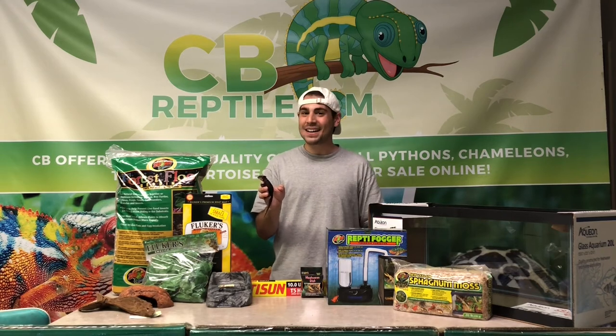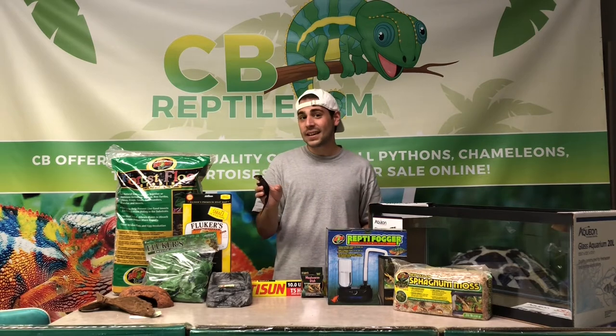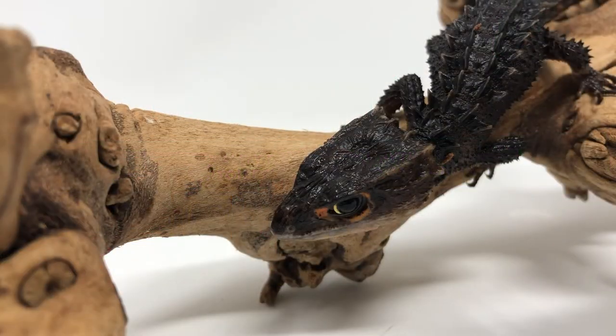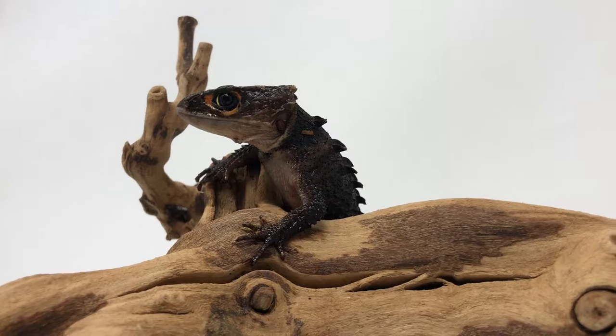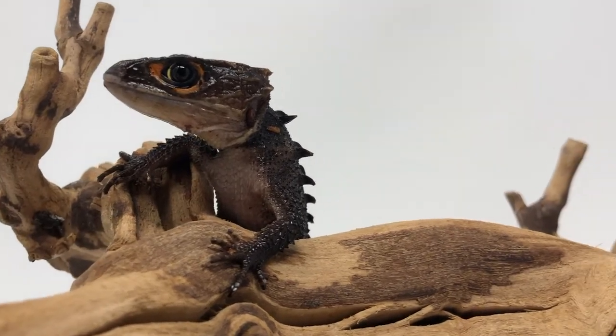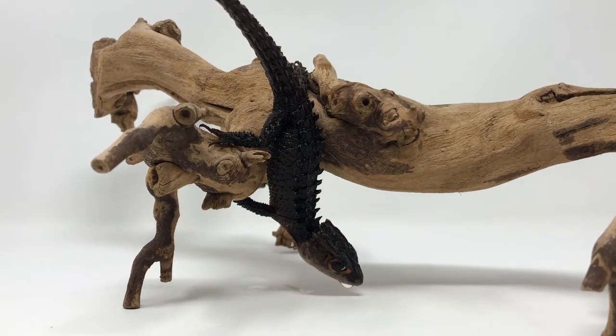Hey guys, Dan Torresman with CBReptile.com, your home for captive-bred reptiles and reptile accessories. Joining us today is our red-eyed crocodile skink. The crocodile skink gets its red-eye name from the accents around their eyes, and its crocodile name from the spines all the way down its back and lower body.